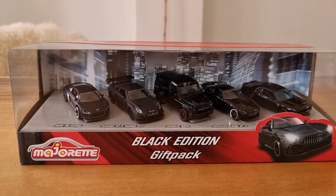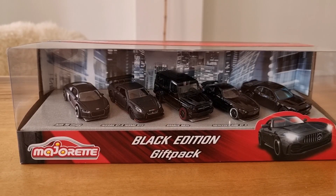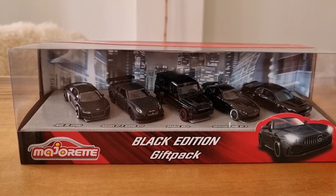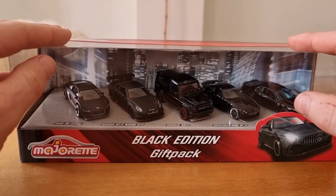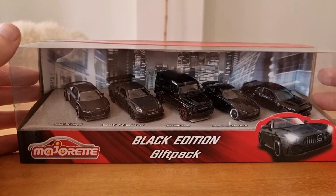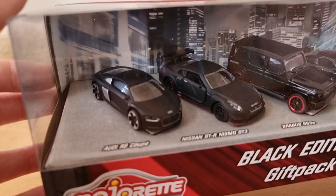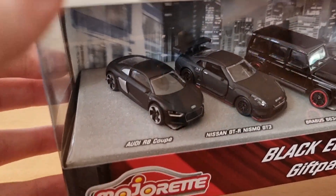Every time I do a diecast hunting video, I say this is the best gift pack from Majorette so far in my opinion, but I have never done an unboxing review about it. So I thought now is the time to do that — here it is, the Black Edition gift pack, still available in store.